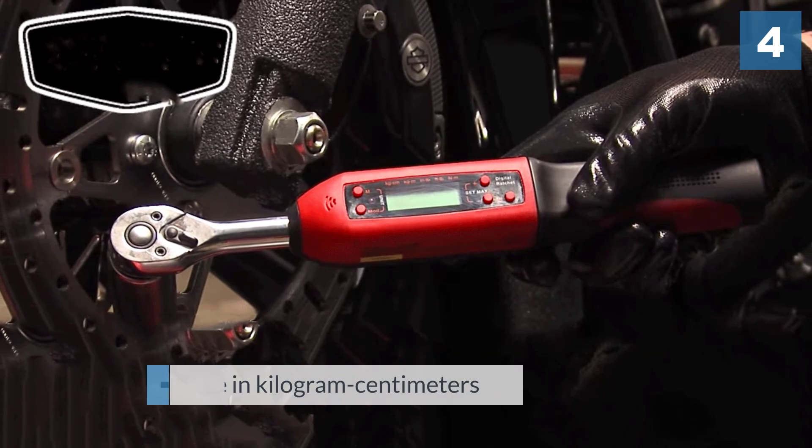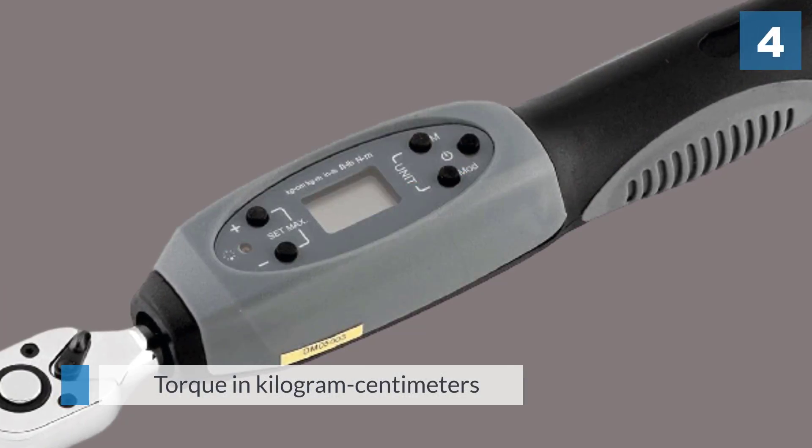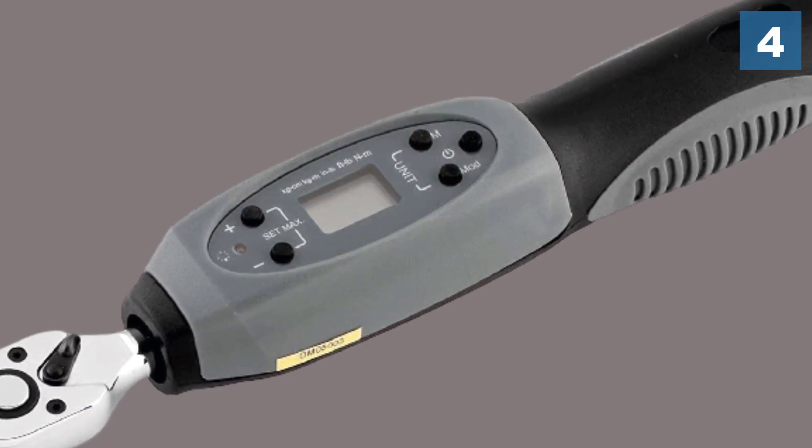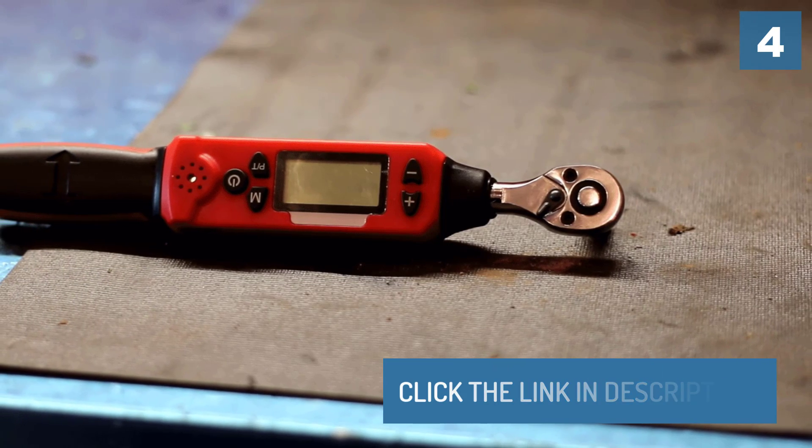This model is nine inches long and can report torques of up to 22.1 foot-pounds, though it can also report torque in kilogram-centimeters, kilogram-meters, inch-pounds, or newton-meters.